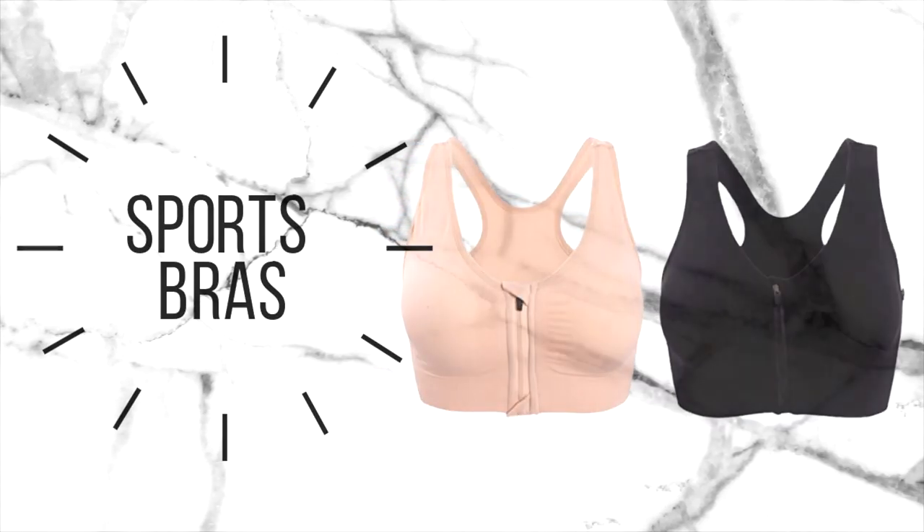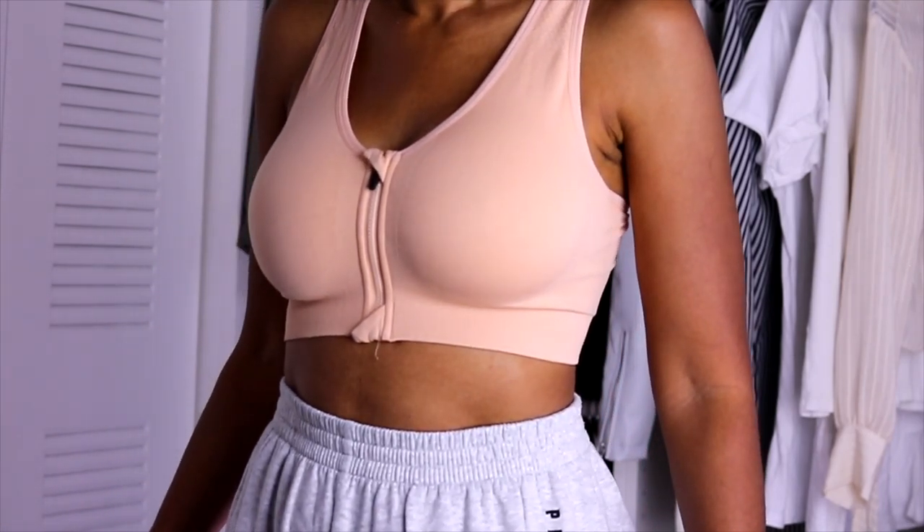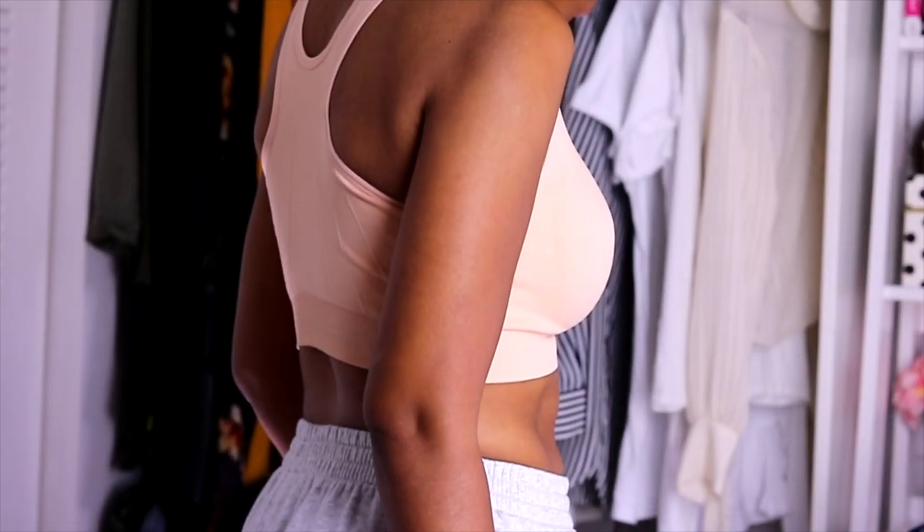The next two items are these really comfortable sports bras that zip in the front. They're a spandex-type material — I like to wear these chilling out or for running. I like the colors they came in. They have removable pads that are actually very thick, but if you don't want to use them they're removable. I also like how they have little eyelets to cover the top and bottom of the zipper.